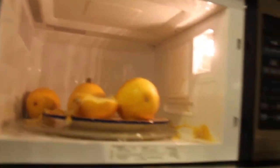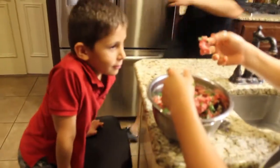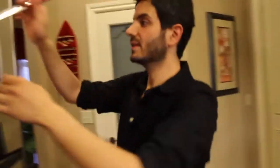It looks like one is not done yet. So what we're going to do — I thought I saw tomatoes in here.